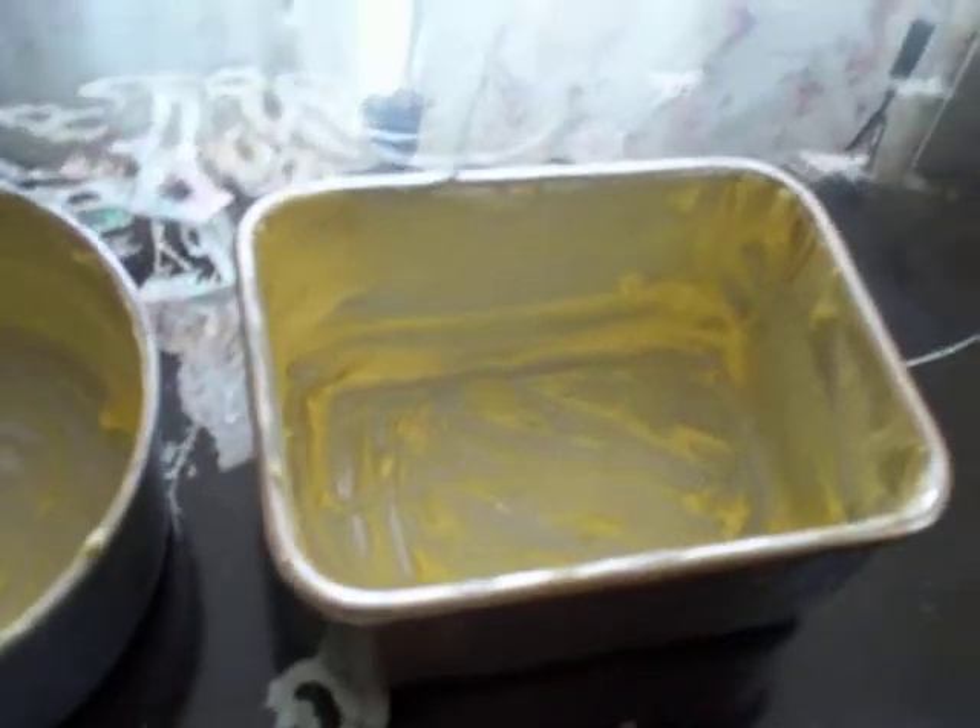Now we got the batter ready. The aluminum container — what we did is spray a thick coating of butter, otherwise it will stick to the bottom. Then afterwards you add the batter inside, half only, not full, because it is going to rise. Just fill halfway like that.